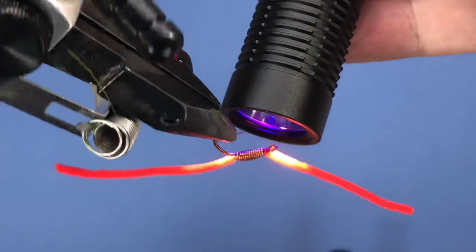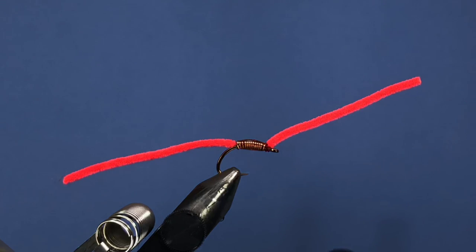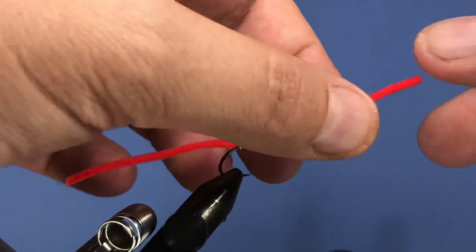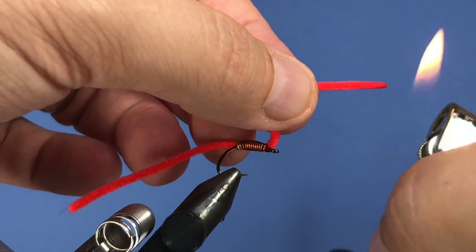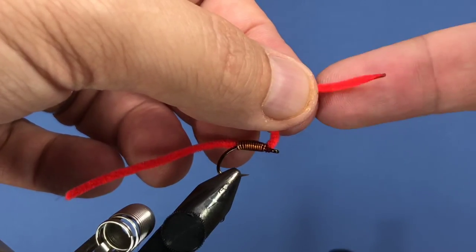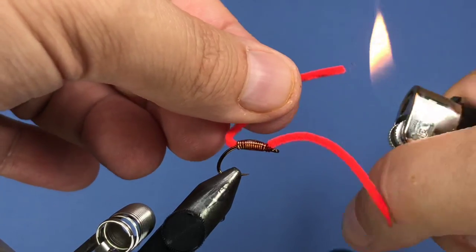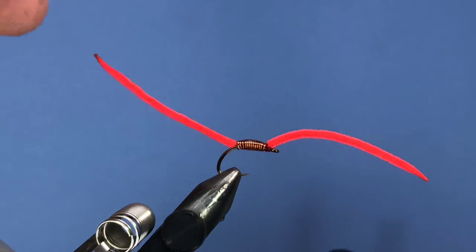This is going to toughen the fly up and add a little extra weight so it sinks nicely. For this next part, make sure you've got an adult in the room who's good with fire. Take a lighter and just singe the ends of the chenille — hold it in place, light it, and give it a couple quick kisses to get that nice tapered look. Do the same on the back end. Just be careful because it does get fairly hot.